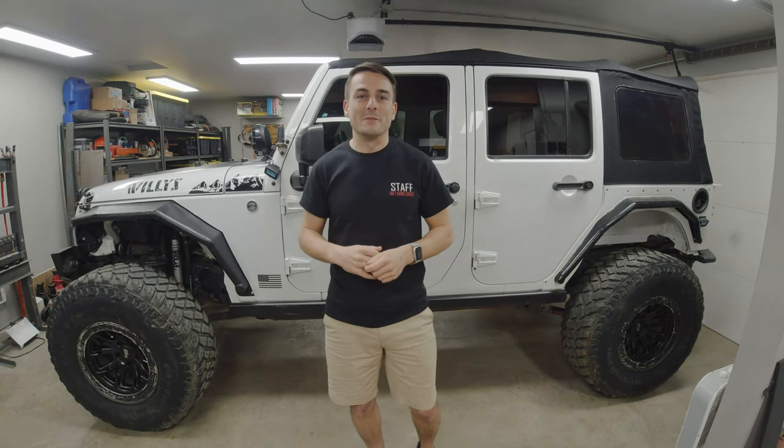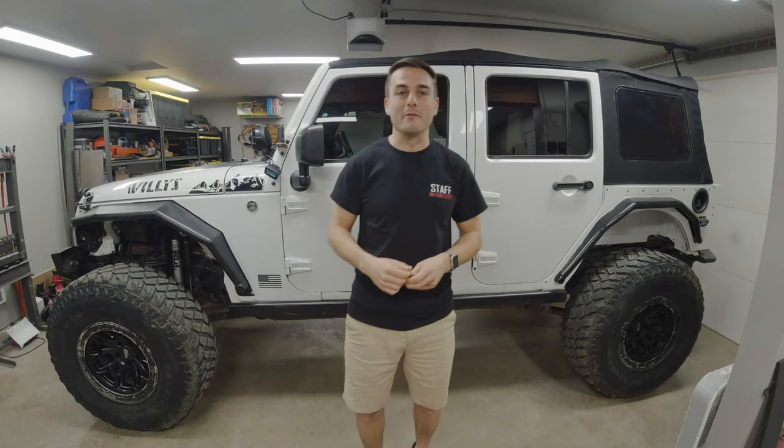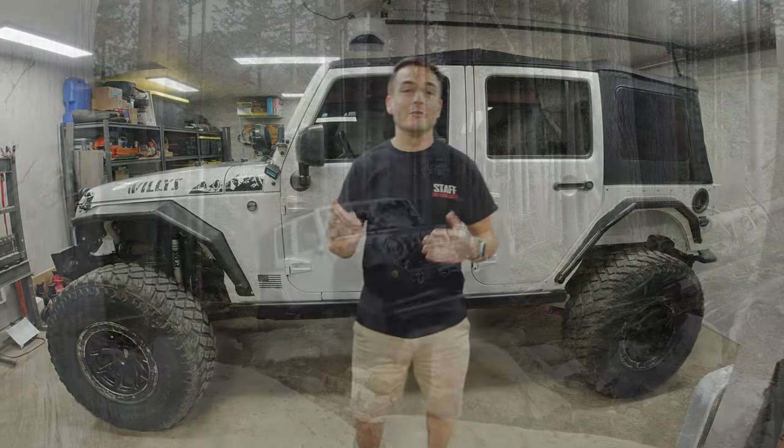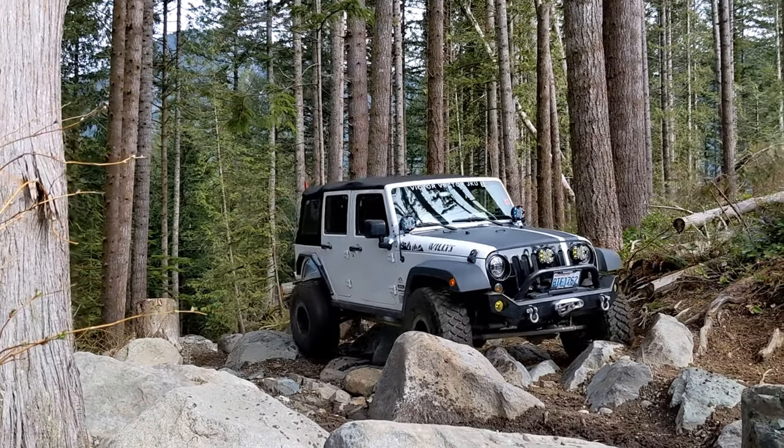Now let's talk about off-road performance, because that's really what you're here for. You want to understand how these tires perform off-road, even though on-road handling is also an important factor. While I talk through this, I'll show some shots of my Jeep on the trails to give you some perspective on how these tires perform.